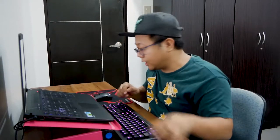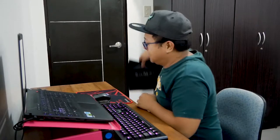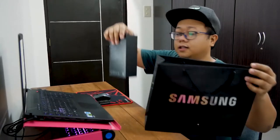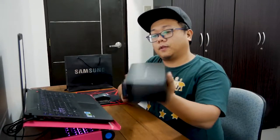So my options came down to something that is best for me — it has good battery, good display, and good performance. So here it is. I got the Note 9. This is the Black Edition.